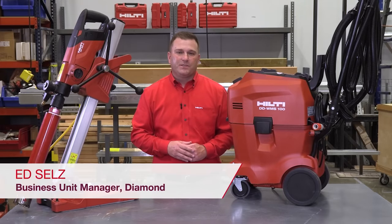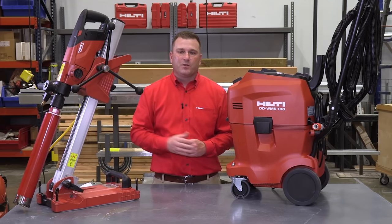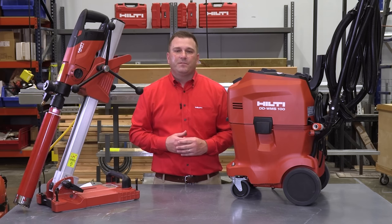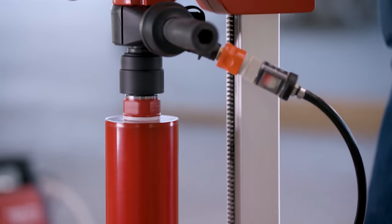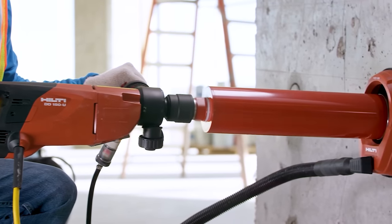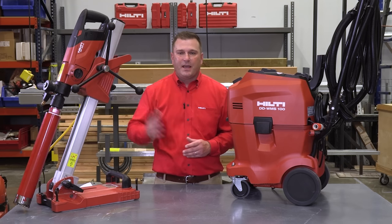Hello, my name is Ed Sells and I'm the business unit manager for Hilti Diamond products and consumables. Today I'm excited to showcase our next generation DD150U Diamond Coring System along with the newly enhanced WMS100 Bluetooth. The DD150U is our most versatile coring machine, allowing both stand-mounted wet diamond coring and handheld wet or dry diamond coring in one complete system. We've made diamond coring easier with the DD150U by designing the tool and stand to be set up and adjusted using integrated keyless adjustments and the supplied hand wheel.